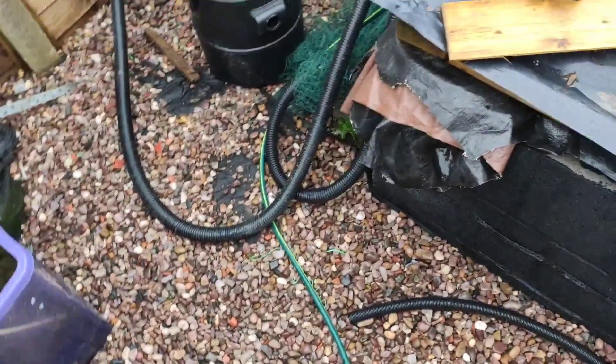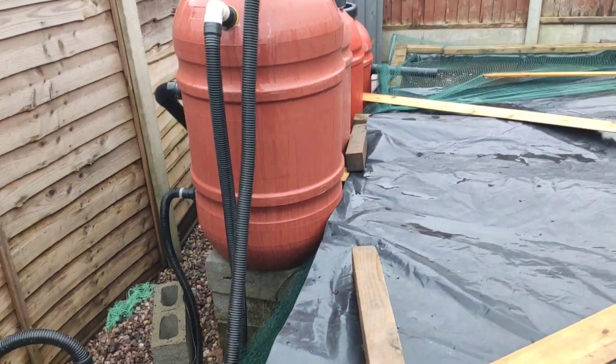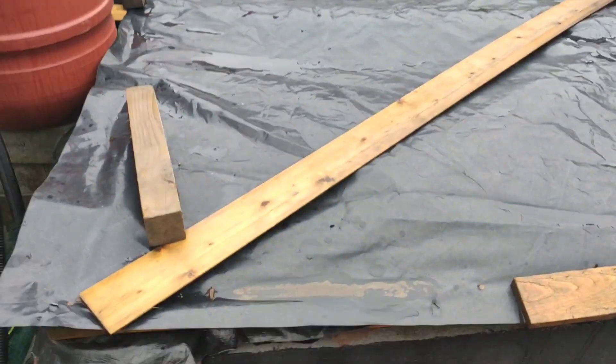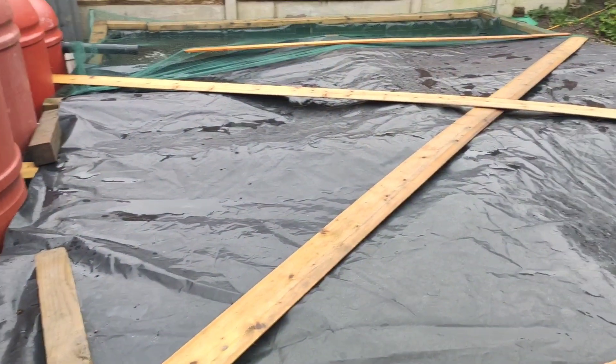How's it going guys? I'm just doing my weekly clean out on the gravel filter. I still do it at this time of year, even though I'm not feeding, because it's still got bits of gack in it and whatnot. So I'm just flushing that out now and doing a water change.